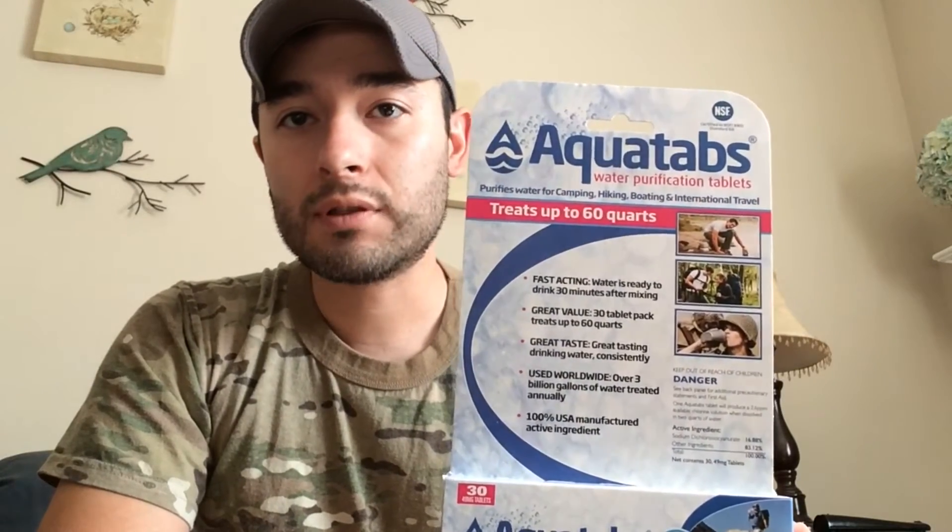It's a good idea to have a backup to purify your water. What if your metal container gets broken or you lose it? What if you can't make a fire or just don't feel like it? These are called Aquatabs and they're great little tablets to purify or disinfect your water.